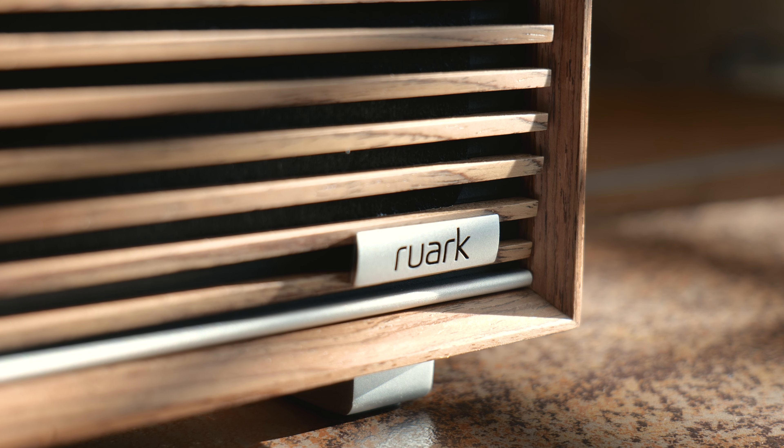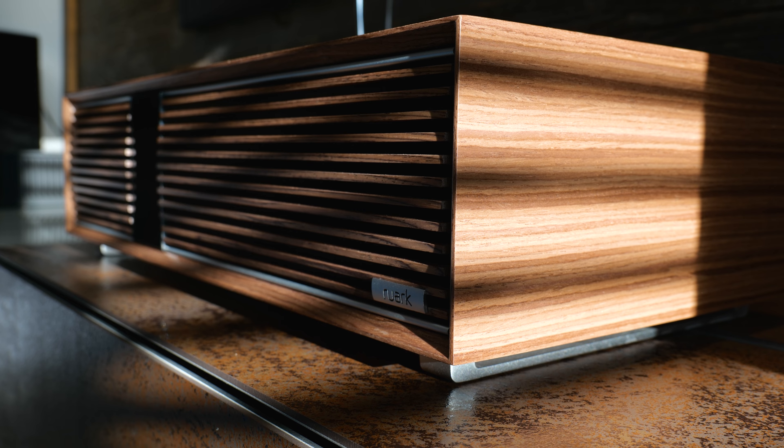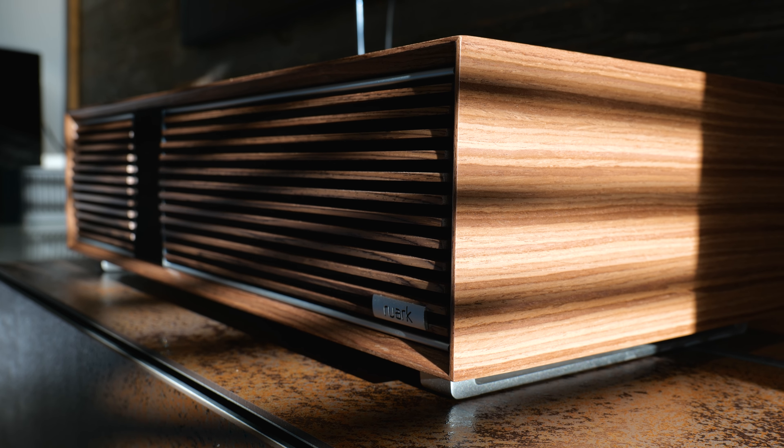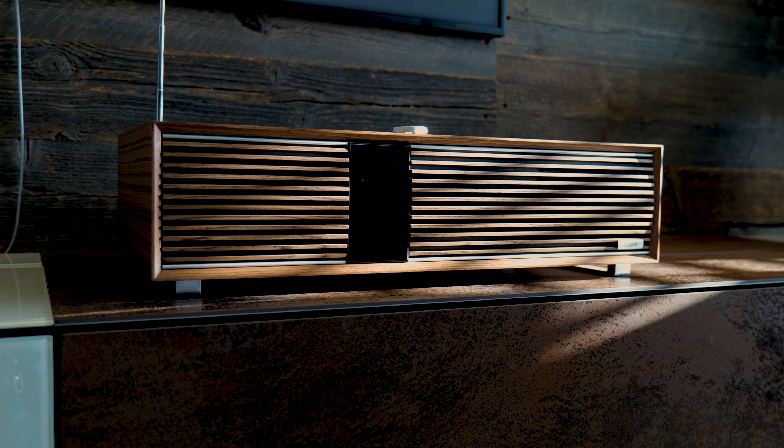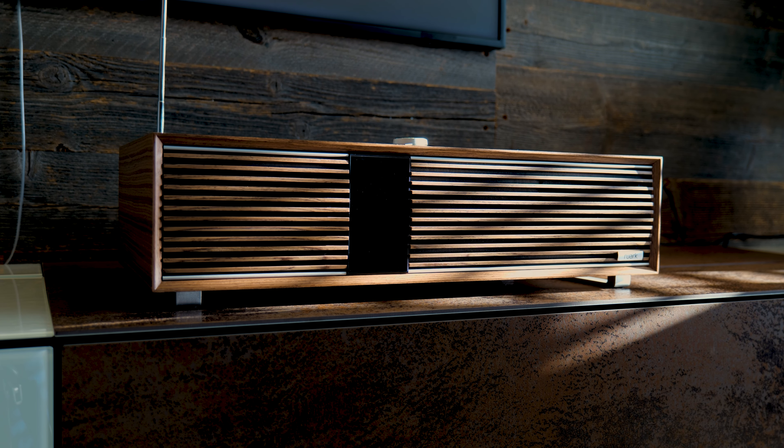The Ruark R410 is not just a one-trick party speaker — it actually sounds very good. Out of the box, it can be a little bass heavy for some tastes, including mine. It is worth playing with those sound settings and maybe knocking the bass down a couple of dB, just to tune it in. Obviously, it's your speaker — if you like that slightly bass-loaded sound, fill your boots.